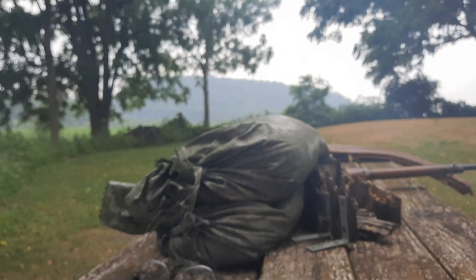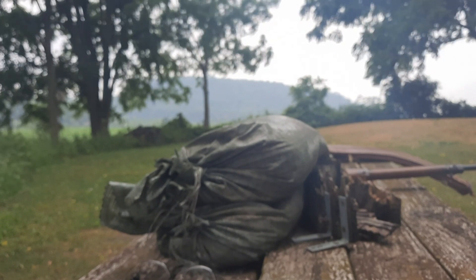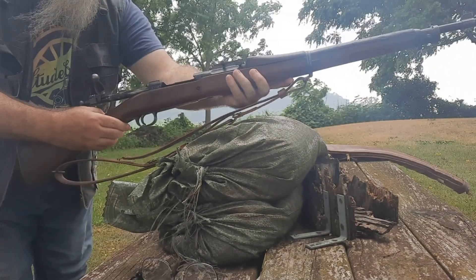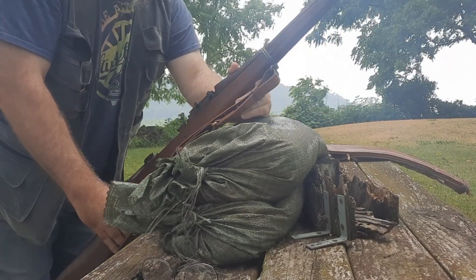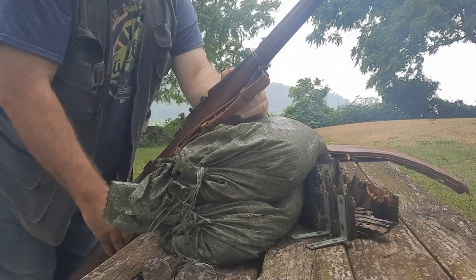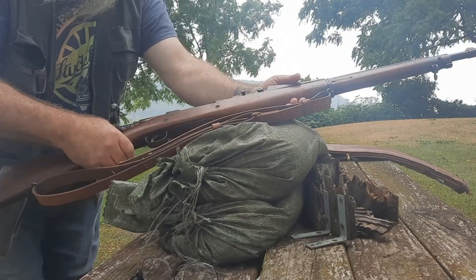I did bring out another rifle I haven't shot in quite a few years. It's a 1903 Springfield. I believe it was made in June of 1930 at Springfield Armory.